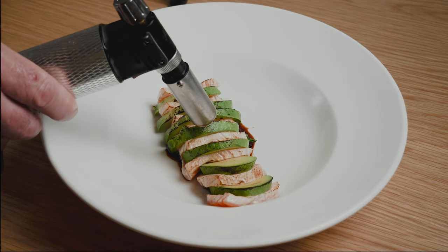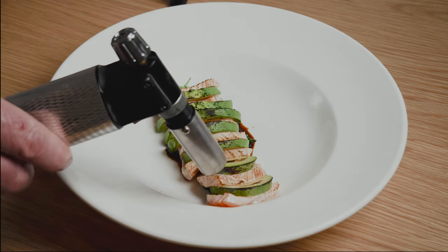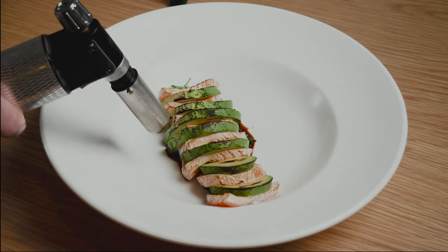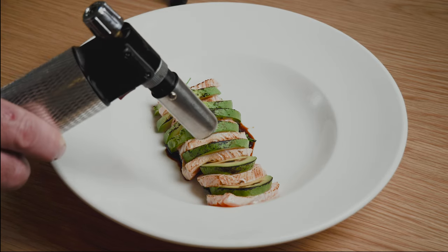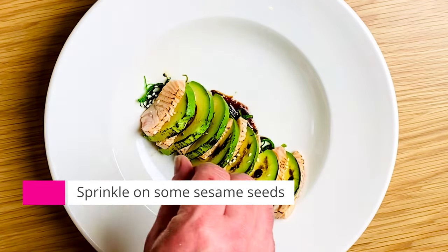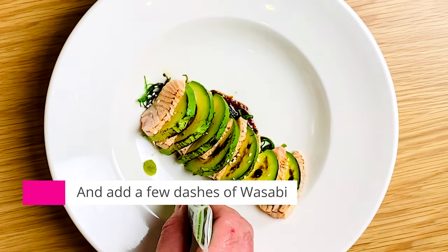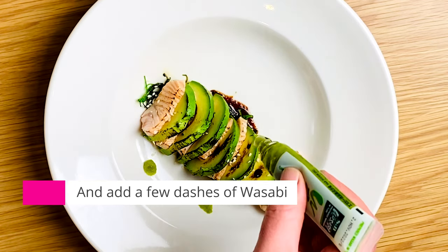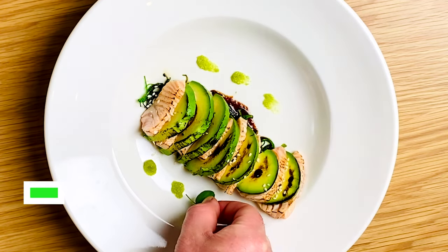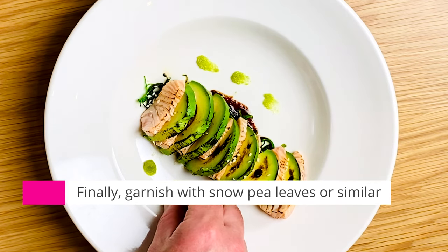Once you've torched across evenly on both sides, you can just add a few sprinkles of sesame seeds. Finally, we'll finish the dish with a few dashes of wasabi paste — conveniently comes in a nice tube now — and finally just garnish with some snow pea leaves or similar.